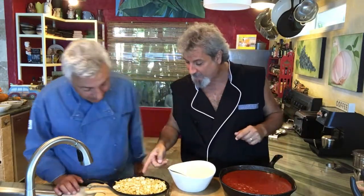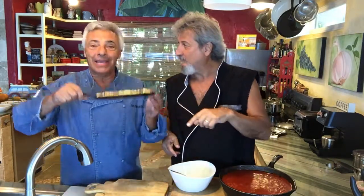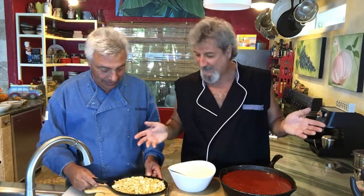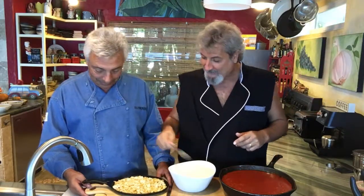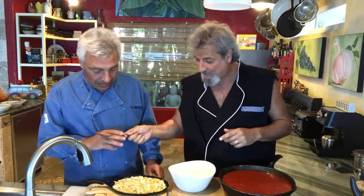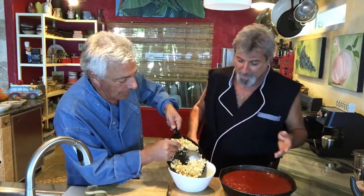All right, here we go. What we got over here is baked tofu. We baked it in this little fajita pan — eight dollars on Amazon, amazing pan. We brushed the pan with a little olive oil and baked it at around 350 until it was golden brown.